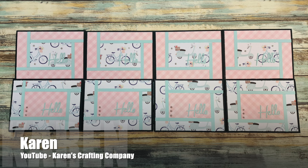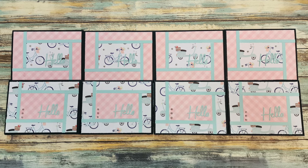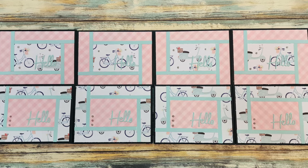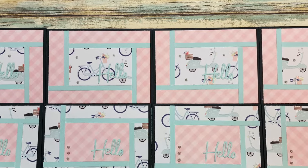Karen of the Karen's Crafting Company YouTube channel created a set of eight hello cards with the May 2024 Sheetload printable. I am loving the pink gingham paired with the little bicycle and moped patterned papers.